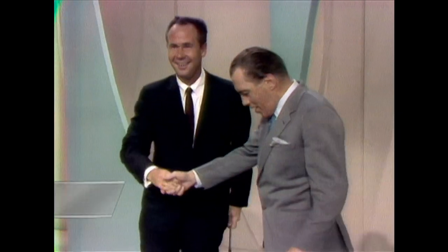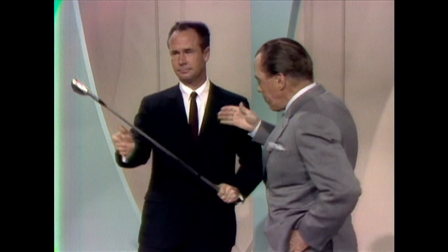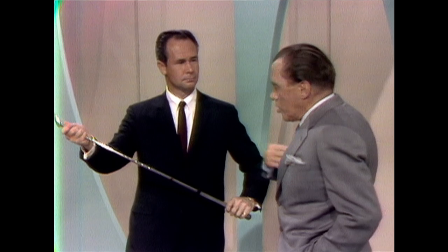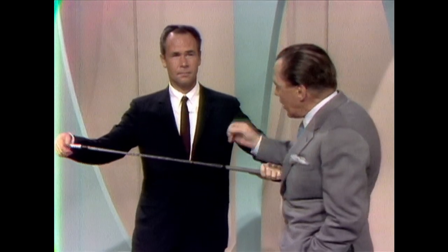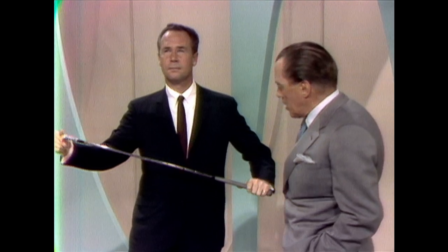Come on, let's have a fine hand here for a fine golfer. Tony, we have a lot of golfers here tonight. What would be one thing — just tell us one thing that you'd say is a great pro that most of us make a mistake about?